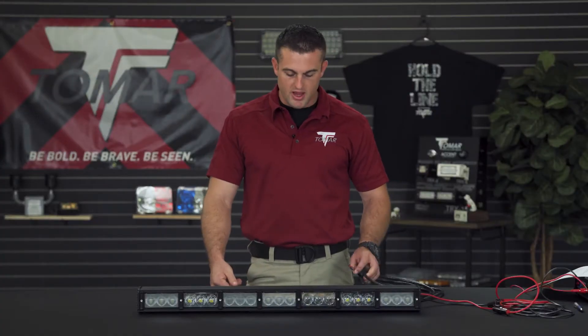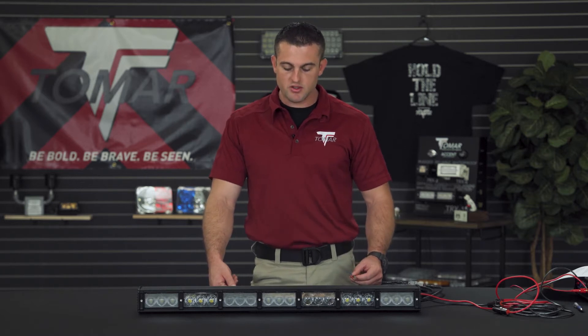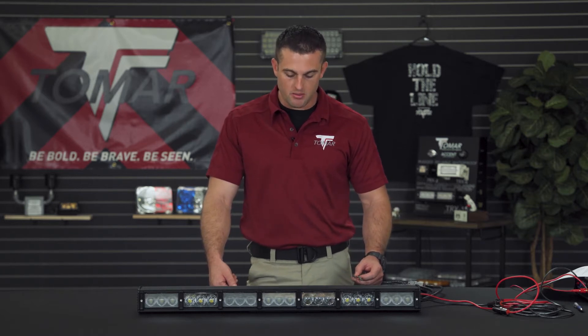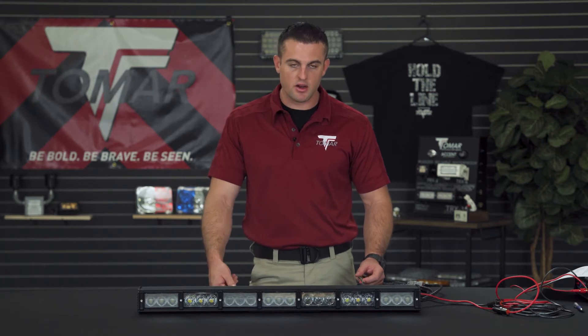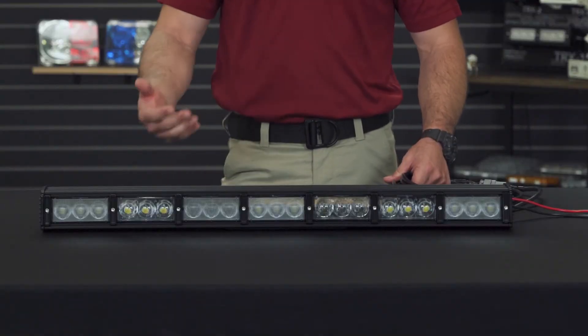Activating the light bar is done by applying voltage to one or more of the light bar control wires. The control wires consume only a few milliamps of current and can be activated utilizing any on and off switch. There are five control wires in the control cable plus one supply feed.